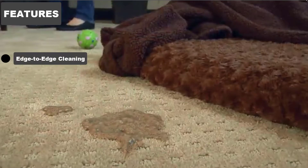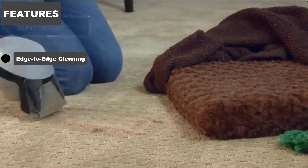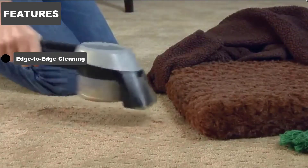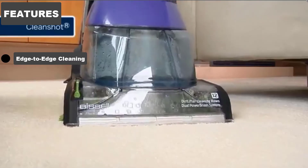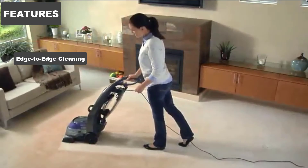Edge-to-edge Cleaning. The Deep Clean Deluxe 36Z9 also features the patented Bissell Edge Suite technology, cleaning right up to the baseboards of any room. It saves you the time and effort of having to clean the edge of any carpet or rug by hand — basically a novel feature we'd love to see on more carpet cleaners.